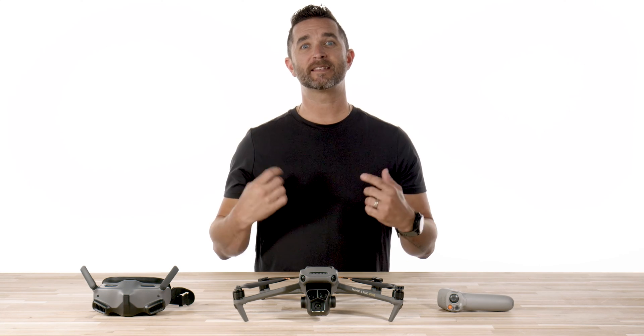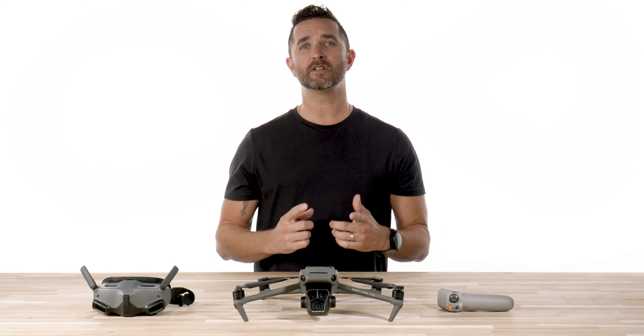Hi, it's Chris with Florida Drone Supply, and today we're going to show you how to set up the Motion 2 controller with the DJI Mavic 3 Pro.